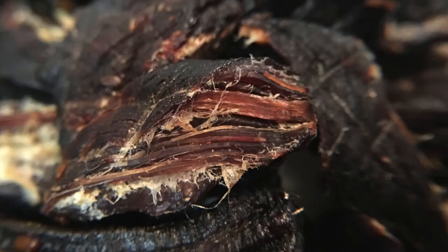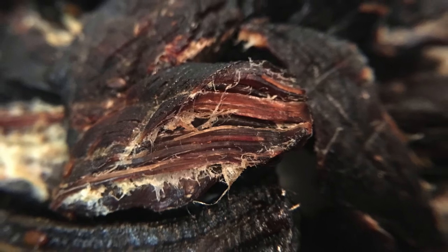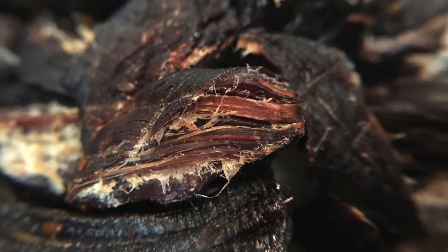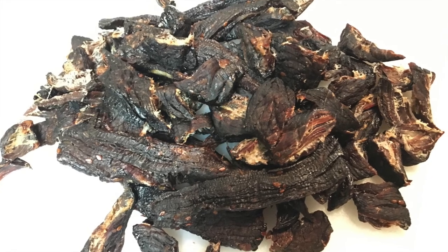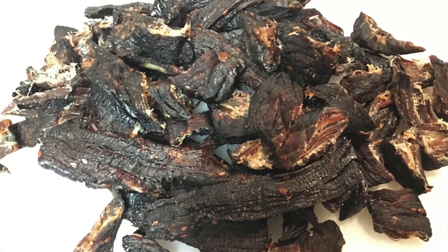You want the meat to be firm to hard — you do not want it to be spongy. If it's spongy, you might have to cut it up and put it back on the dehydrator. You also want it to have that nice red to brown to dark translucent color all the way through the meat. You don't want spongy and light brown. That's my recipe for teriyaki Jack Daniels beef jerky.